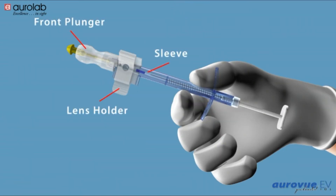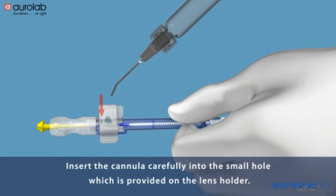Components of the pre-loaded injector: front plunger, sleeve, and lens holder. Insert the cannula carefully into the small hole, which is provided on the lens holder.